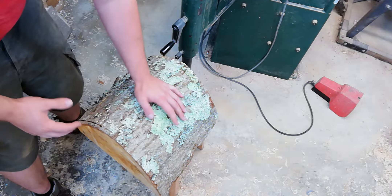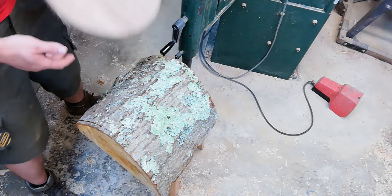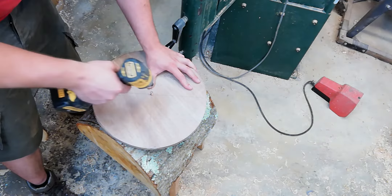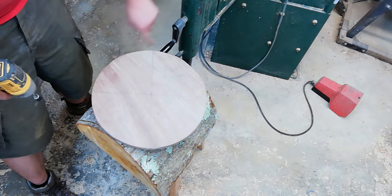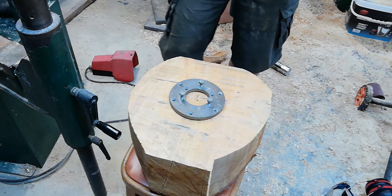In order to manage this and make it easier to turn, we're going to be cutting it into the round on the bandsaw. Because this was cut in the summer, even though the tree was dead, we've still got that cambium layer there, so it's going to probably lose its bark — we're going to do a non-natural edge bowl. I've got a plywood template that I'm just going to centre and screw into place, and the bandsaw blade will cut around the outside of this profile.